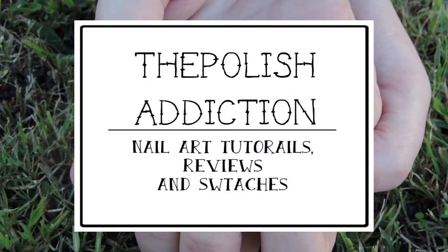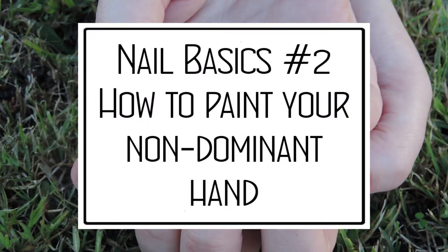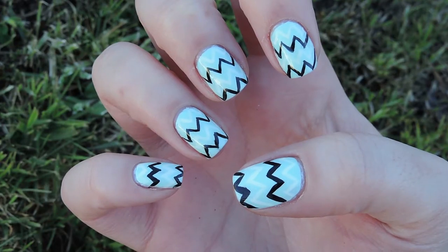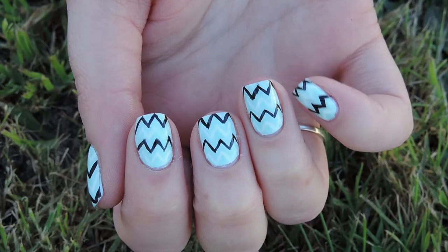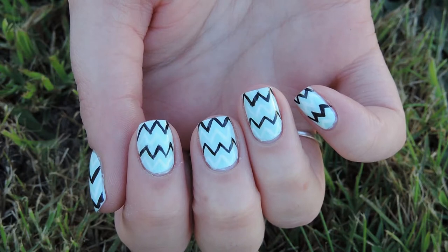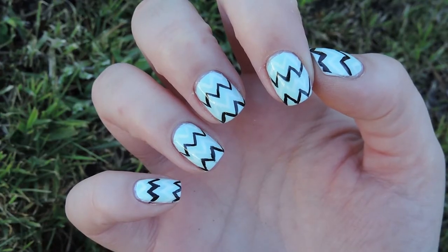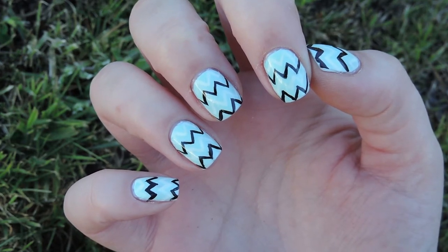Hi lovelies! Today I have my second video in my nail basic series for you. Today I'm going to teach you how to paint your nails on your non-dominant hand. So I'm a lefty, so I normally paint on my right hand in my videos, but today I switched up and painted on my right for you guys. There's no special tip or rule that I can give you to make it ten times easier, but I am going to give you some tips and tricks that will help. So if you want to see my tips and tricks and how to get this really cute design, just keep watching!